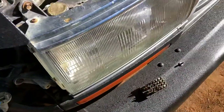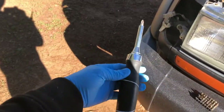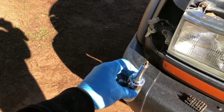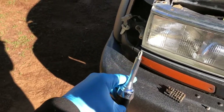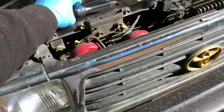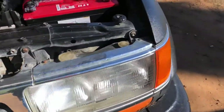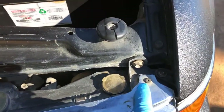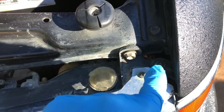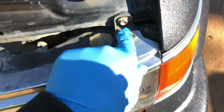There's literally just one screw and then you slide them out. Here is the Phillips head that you will need for this job. It's just that one screw on top of the light, and then all you do is pull it forward towards you and it comes right out. There's that screw right there for reference.